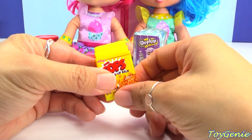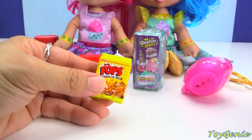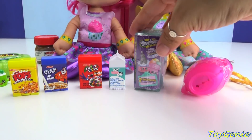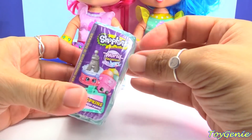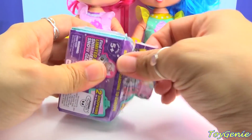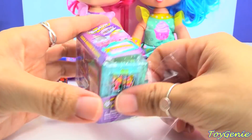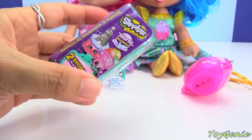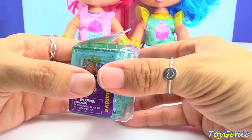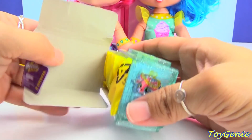Wow, delicious looking and cute lip balms! Let's get this now — the Shopkins World Vacation Season 8. We have a glittery teal-colored hotel room. Two twin rooms, two surprises, and a collector's guide.